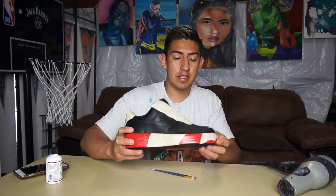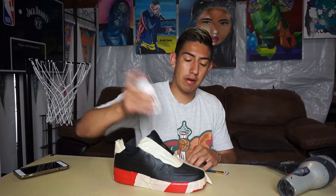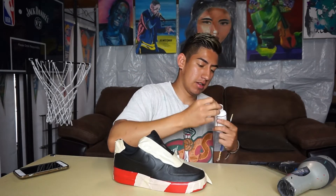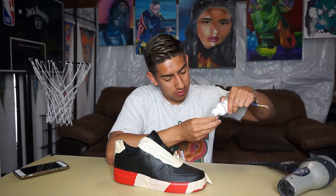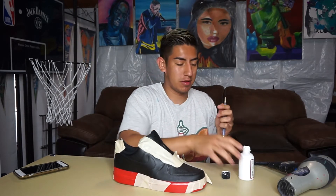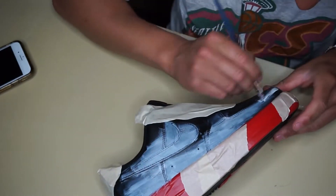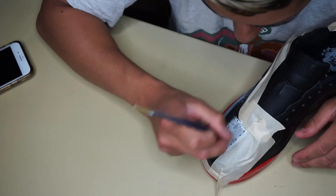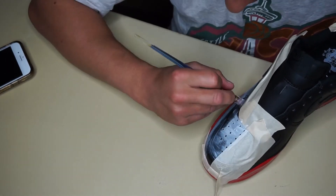Once I have everything taped up, the next step is adding flat white paint. Shake it up, and then you want very little at a time — light coats — going over the whole white and black side right here. You're just going to go over it on this part.